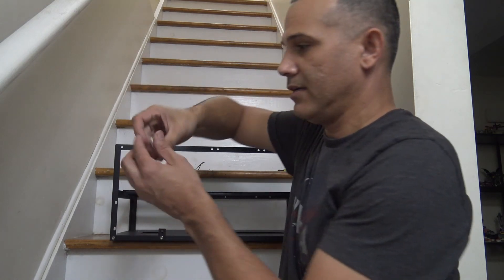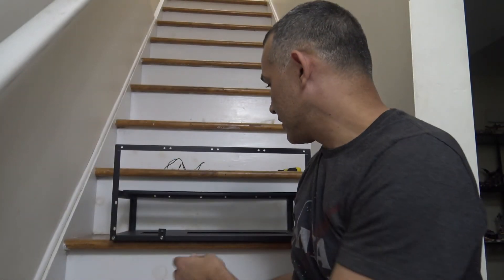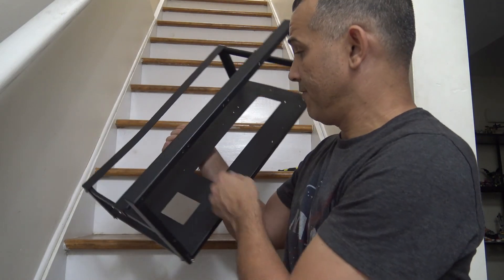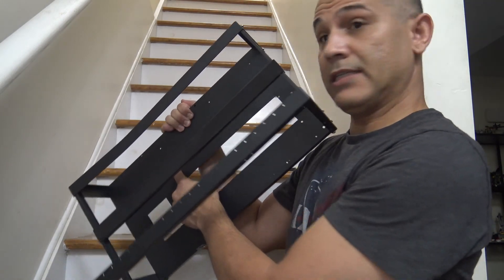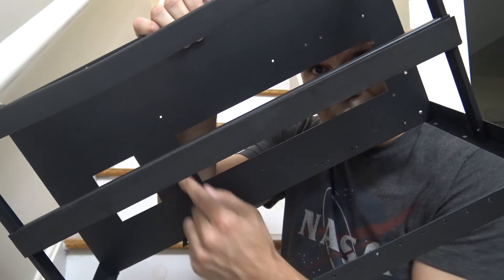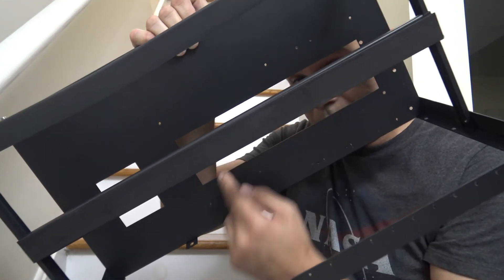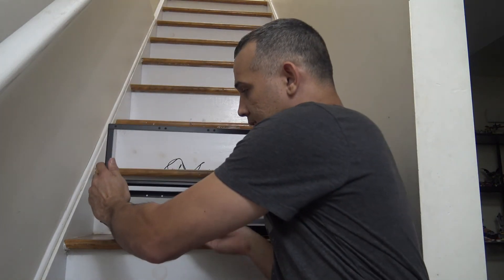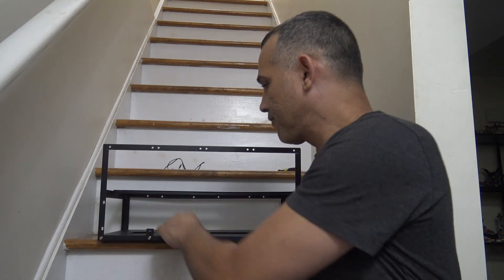Yeah, that's basically it — I put it all together. It also comes with these screws and these other bolts for mounting the motherboard. Depending on what motherboard you have, you can put the standoffs in these holes down here. There are little holes there — it depends on the size and shape of your motherboard. You use those to keep the motherboard lifted from the metal.